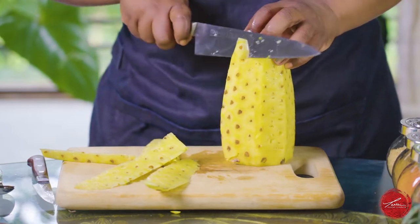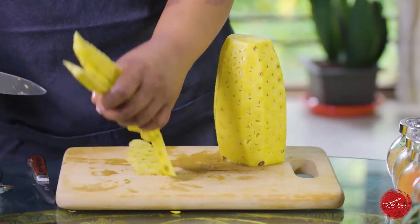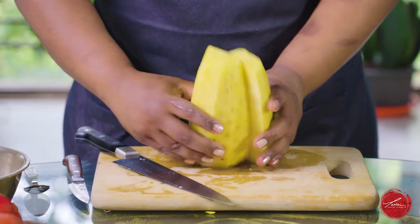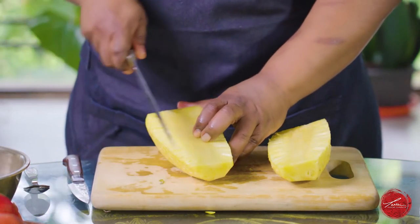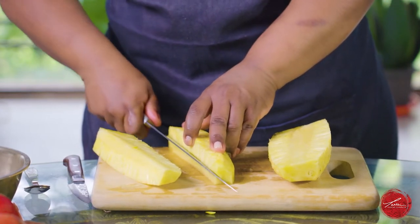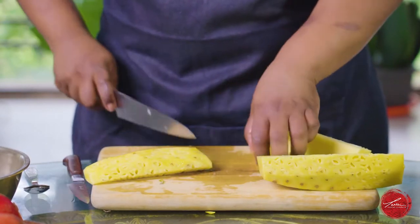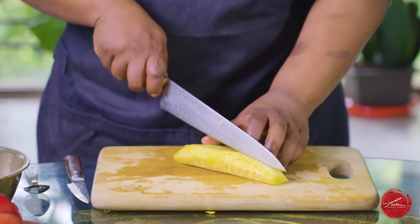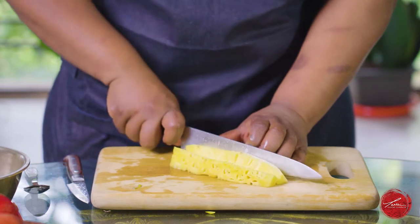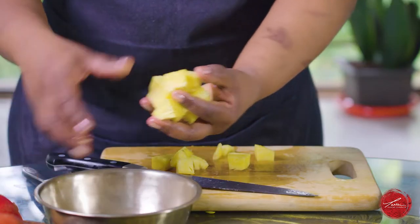I like to cut off all the eyes because you really don't want that interfering when you're making your salad. I cut the pineapple right through the middle and you see this woody part in the middle — I like to cut that off as well. You can definitely snack on it. Now that I have a perfect piece of pineapple, I'm going to just dice it up and add it to my salad.